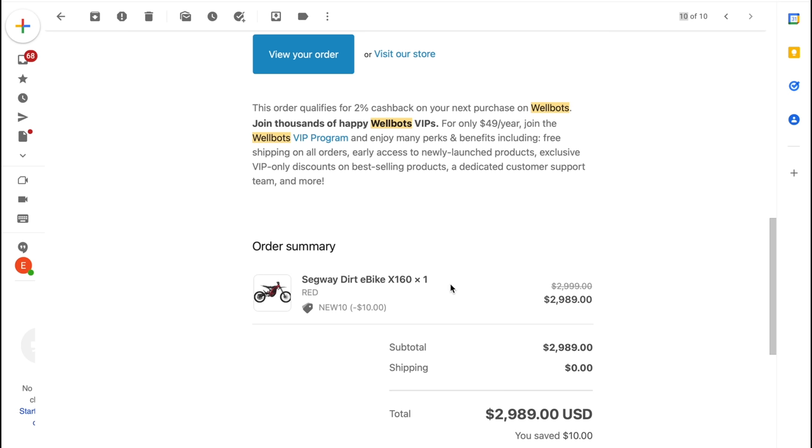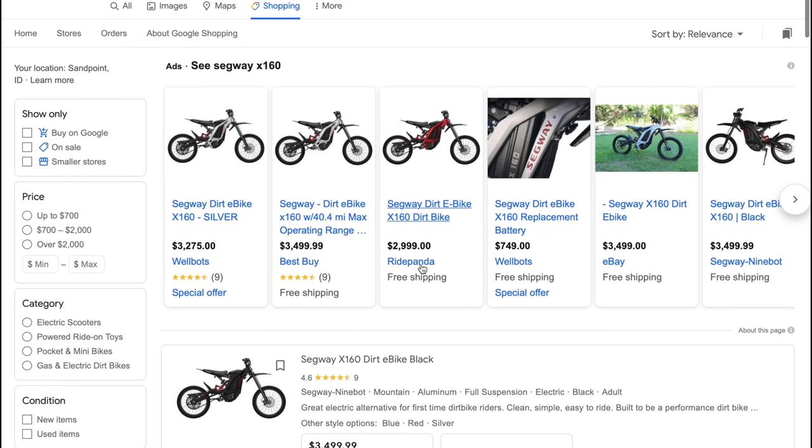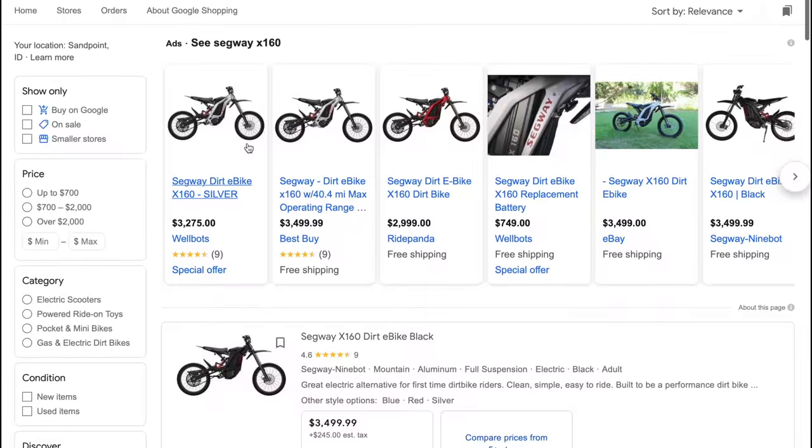I started with a Segway X160 for $2,989 and you can still find this deal. This is the same exact bike as the Suron X or the Segway X260, except it has a smaller battery, smaller wheels and tires, and lighter weight forks.